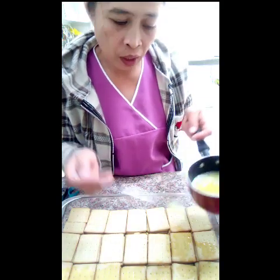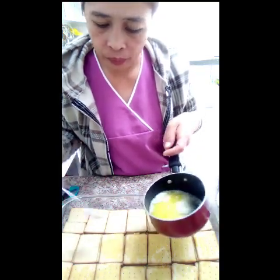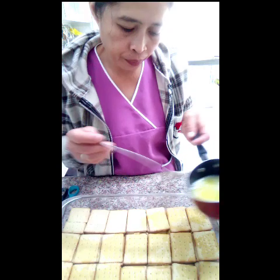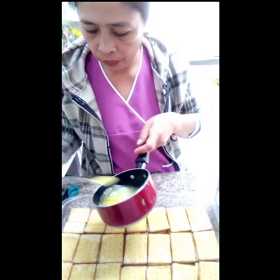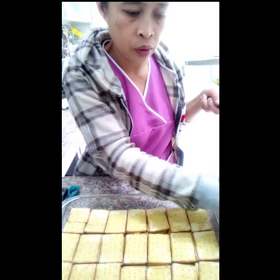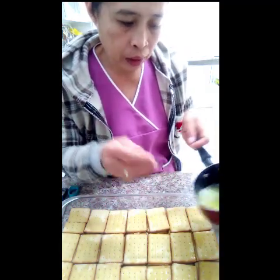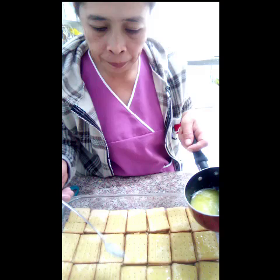Simple lang ito. Simple sweet. Pero masarap siya. Napaka-simple yung gawin ito. Biskuit natin na sweet. Isang ganito yung mineral ko. Tapos, ilalagay lang natin sa ibabaw ng biskuit para ano yung lasa dun sa ilalim.